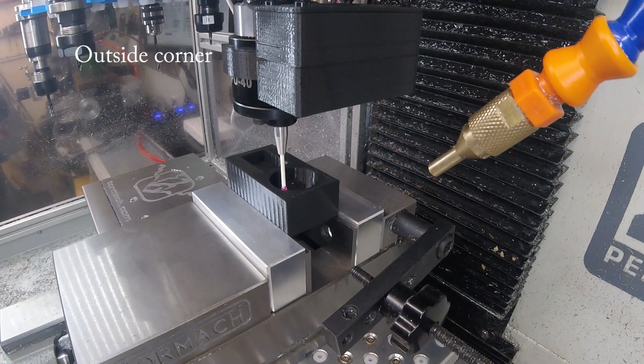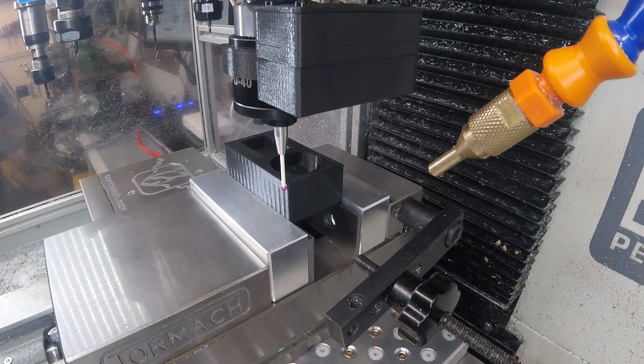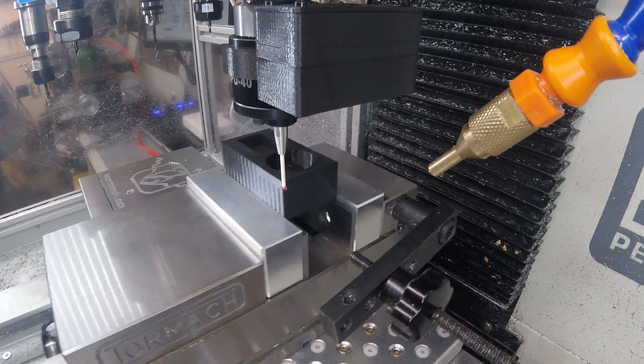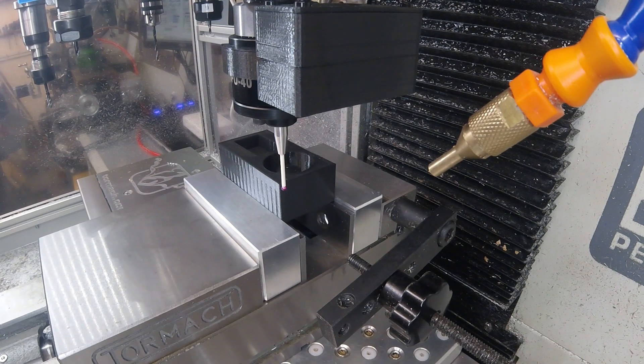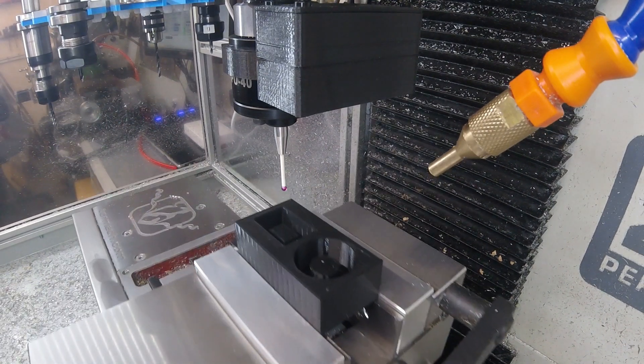And an outside corner. And obviously to go with that, there's an inside corner.